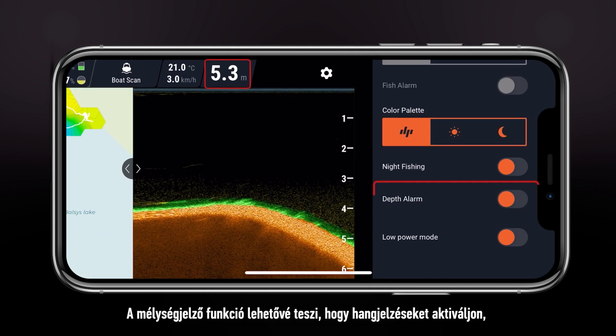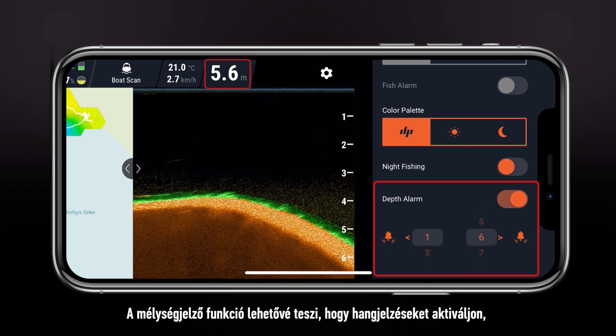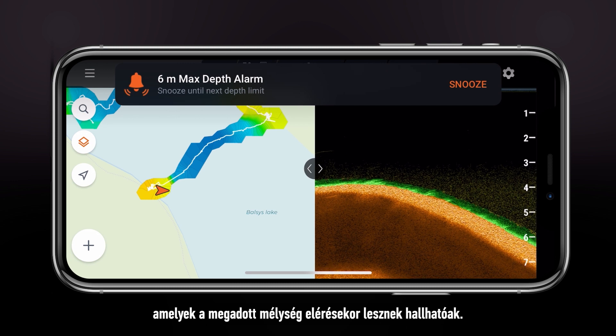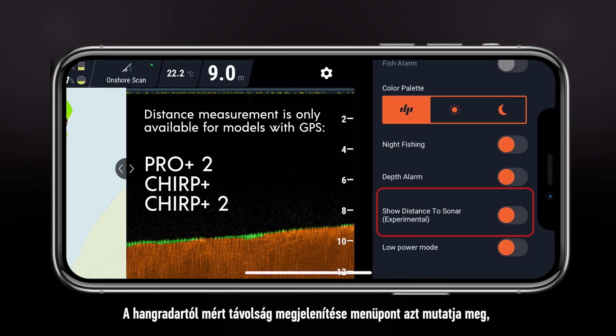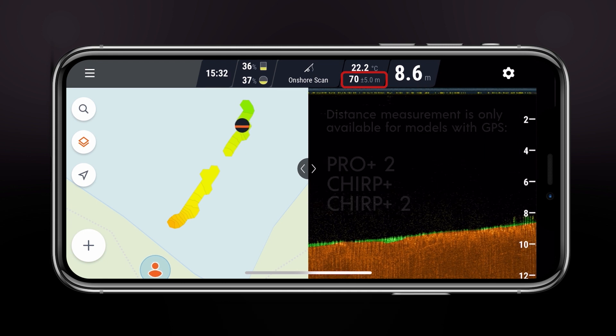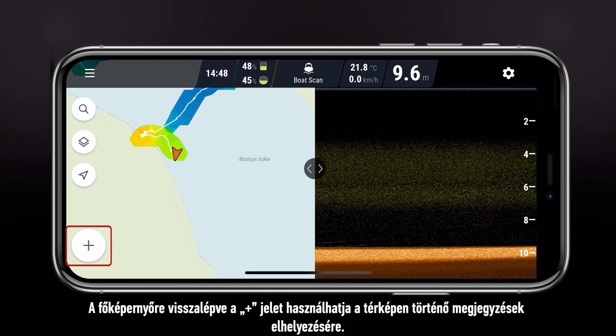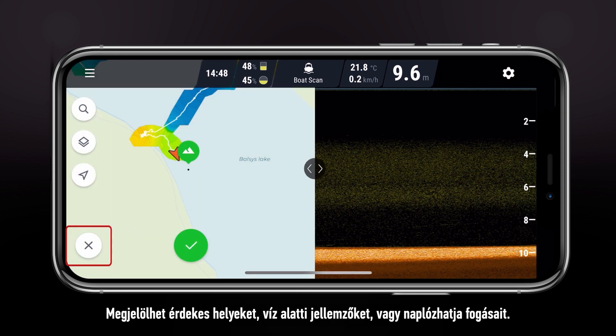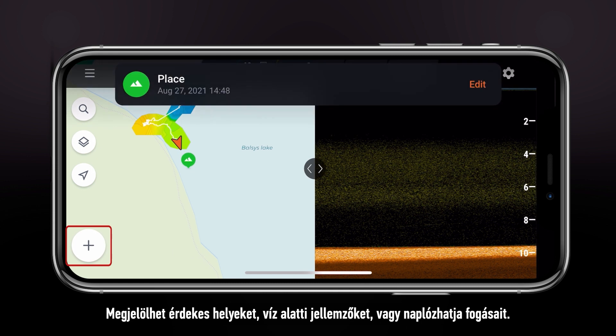Night fishing turns on the LED light inside your sonar for better visibility. Depth alarm allows you to enable sound alerts for when you reach a specified depth. Show distance to sonar displays how far the sonar is away from you. Back in the main screen, the plus symbol can be used to place marks on the map — you can mark interesting spots, water features, or log your catches.